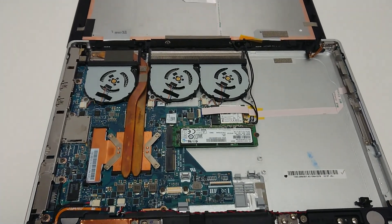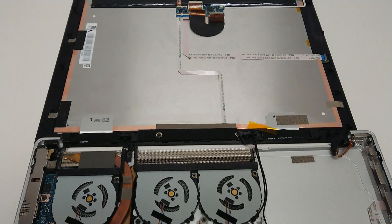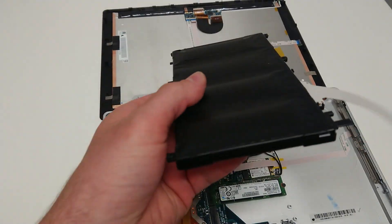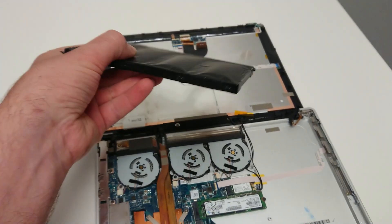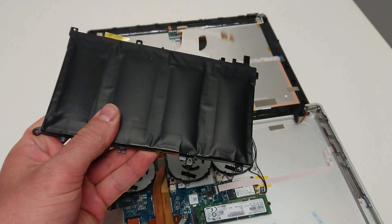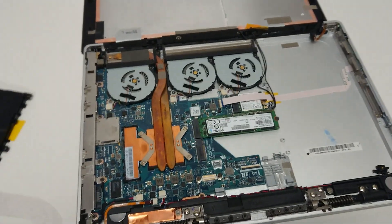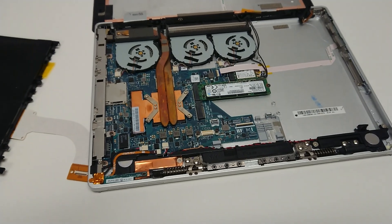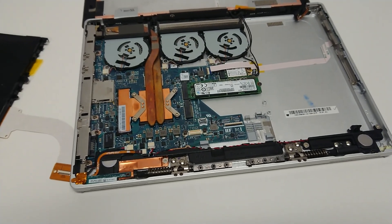Hello everyone. Here I have a Vaio Z Canvas. I took this thing apart because my battery got extremely bloated — I actually cracked the screen because it became so bloated. There really aren't too many videos of this thing being disassembled, so since I took it apart, I just wanted to share a couple of pointers: what to watch out for and how it's done overall.